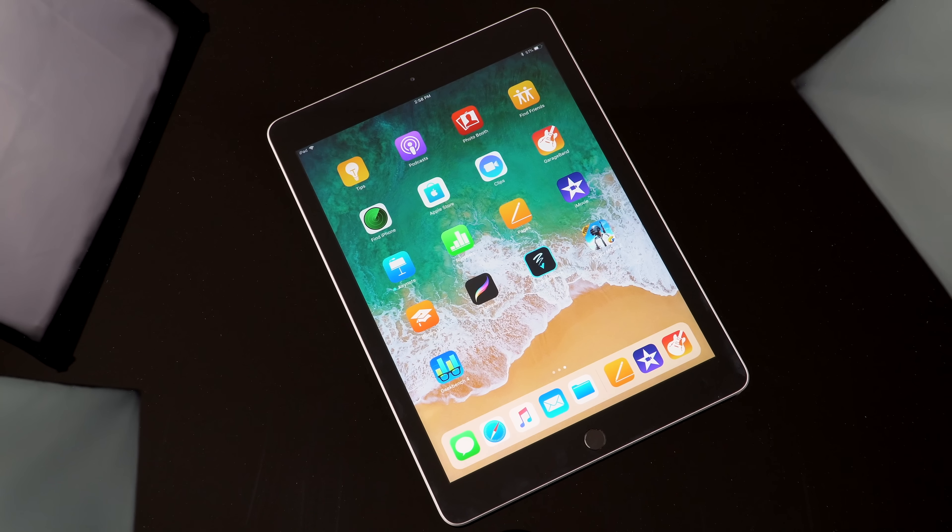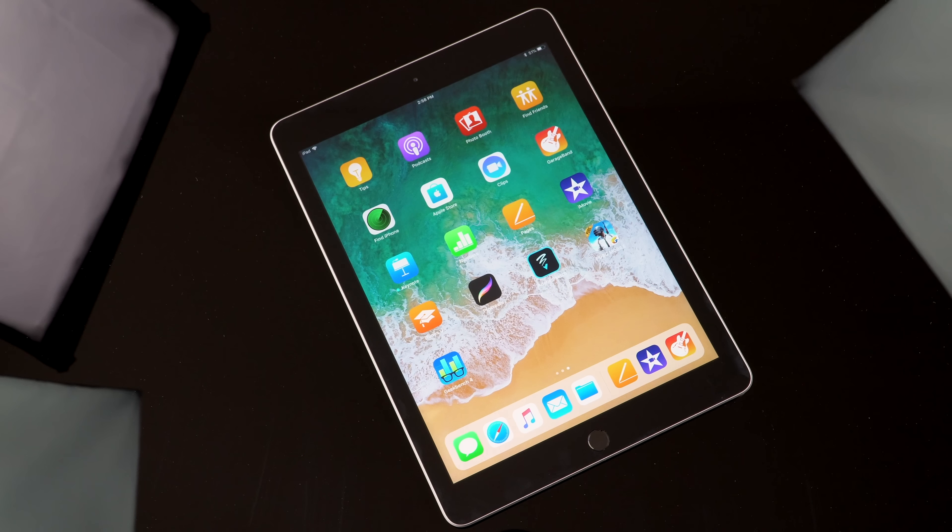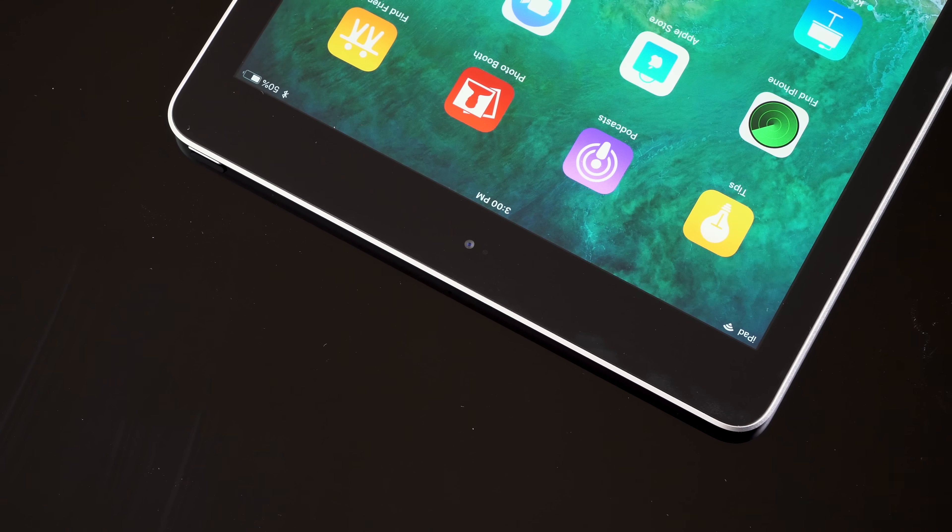The base 2018 iPad starts at $329 — $30 cheaper with an educational discount. That's 32 gigs of storage on the Wi-Fi only model. It's available in silver, space gray, and gold. It still weighs around a pound and is pretty slim, though not as slim as the Pro model.